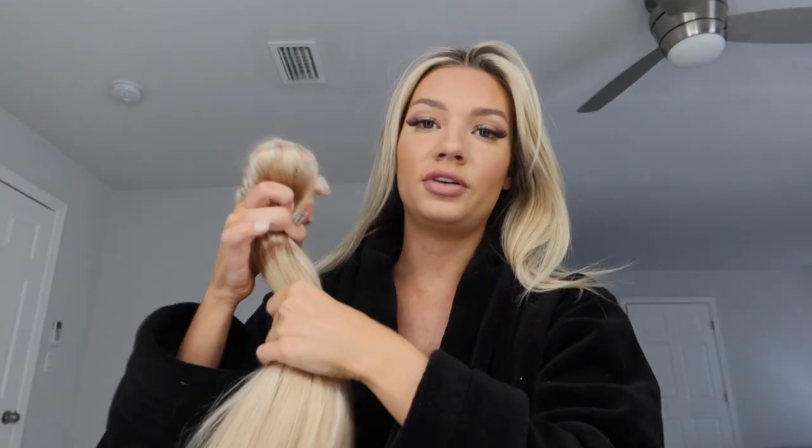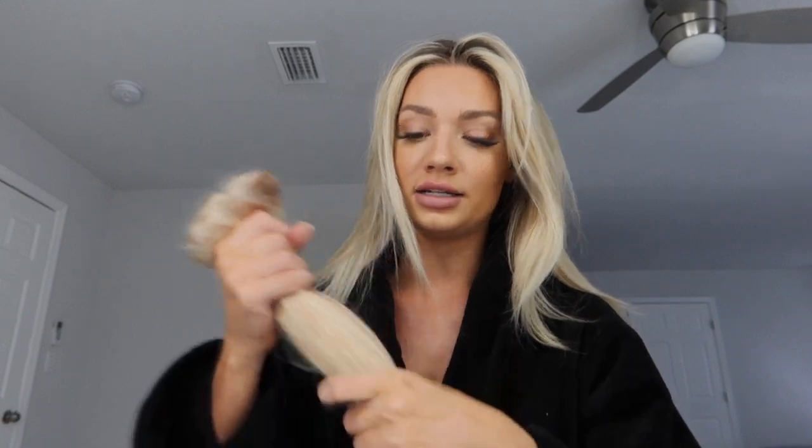So I blew out the extensions and washed them. Everyone has different hair types, and everyone has a different size head — some people's heads might be smaller than others. The amount of extensions you need to use really depends on how thick your hair is or how big or small your head is. Specifically for me, I use either five or six extensions, and they're all different sizes, which I'm going to show you guys.